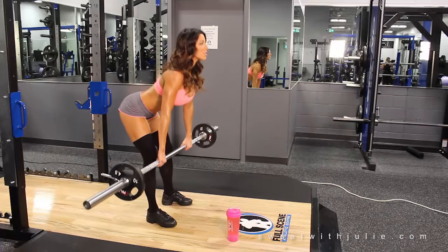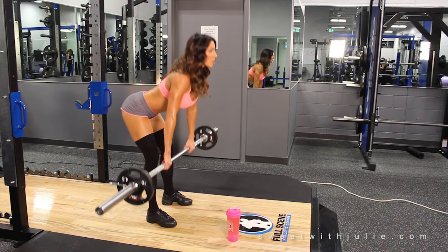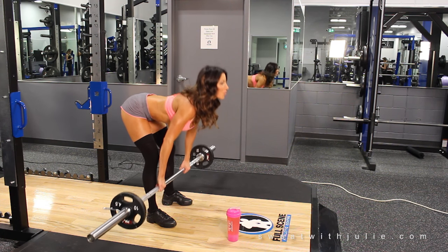All right, let's build those glutes today. First up is stiff-legged deadlifts. Keep your back nice and straight on this exercise and ensure that you're only going within a range of motion that feels comfortable for your flexibility.